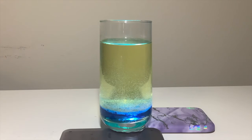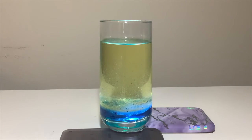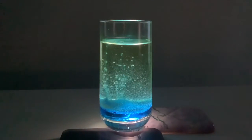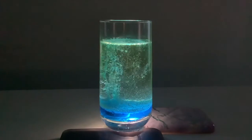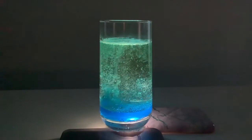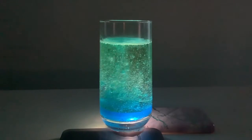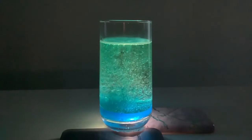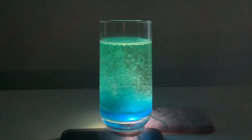In our own lava lamp, instead of using heat, we use aspirin or denture cleaner tablets, which react with the water to produce carbon dioxide gas bubbles. These gas bubbles then stick to the water droplets, and the combination of the water and gas together become less dense than the oil, so they rise to the top and we see this bubbling. Once the bubbles reach the top, they pop and the carbon dioxide gas escapes into the air, which then allows the water to sink back down to the bottom again, because they become more dense without the gas.